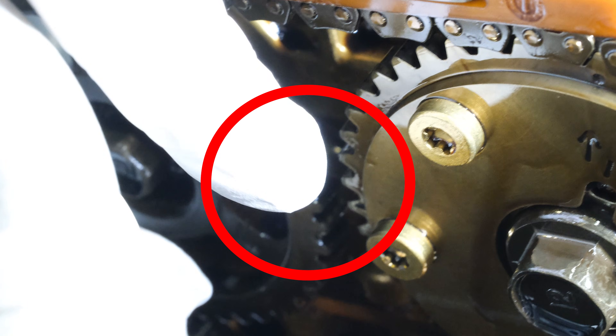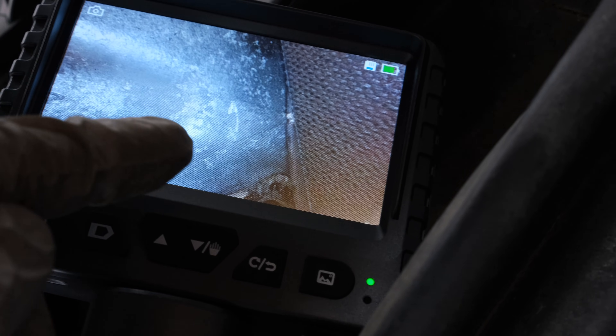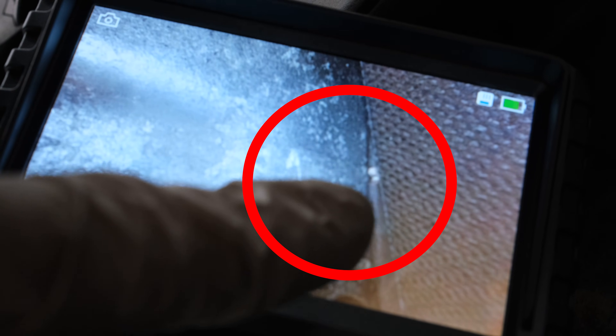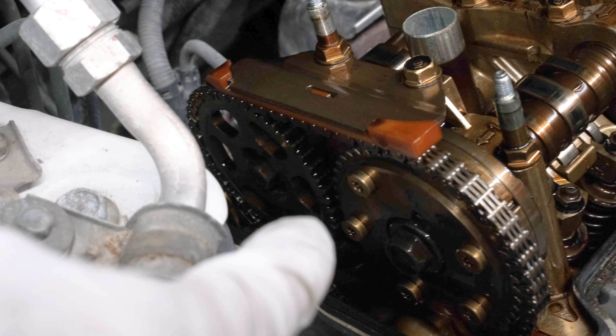Just like that, you can see those two marks are in line with each other. I put my camera down there to help show the exact mark because it's kind of hard to get the big camera in there. Here's where the arrow is — that is the white dot on the crankshaft pulley that needs to be lined up to your camshaft gears.